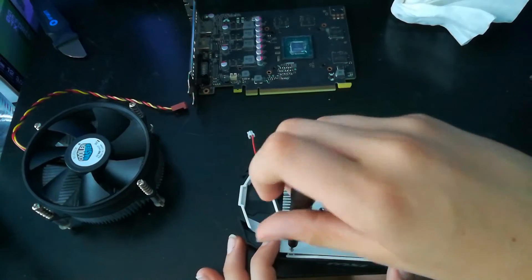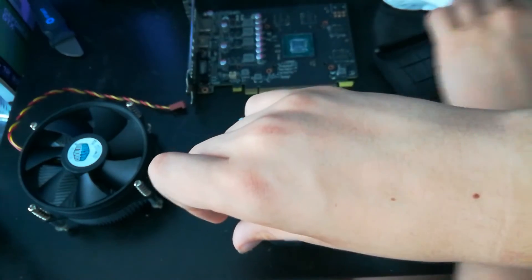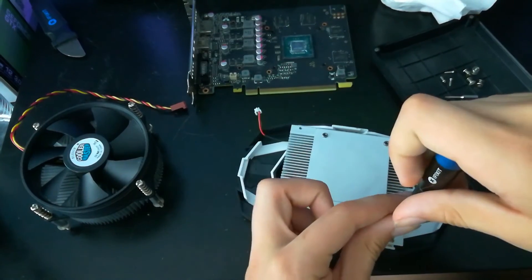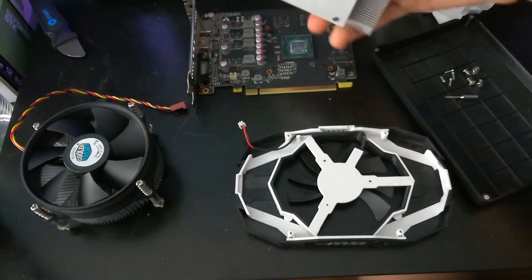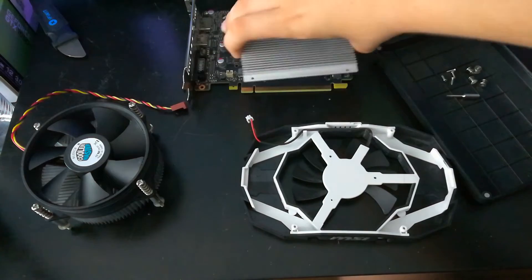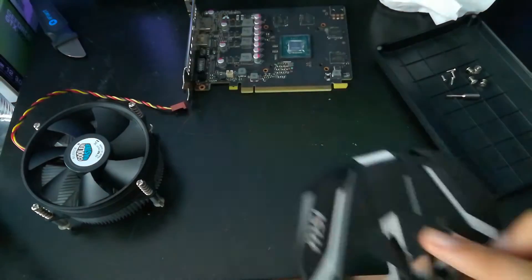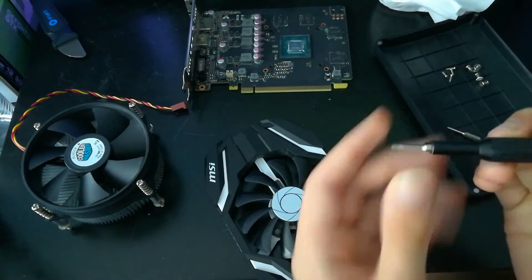I'm going to show you how to replace it because when your GPU fan dies, the first thing you think is just get a new fan — but that's pretty much impossible. I took out my fan, looked up the model number, and spent hours searching: there are no replacement fans available. You could buy a dead GPU off someone, or glue the fan blades back on, but I tried that twice and it broke both times. This is the best solution.